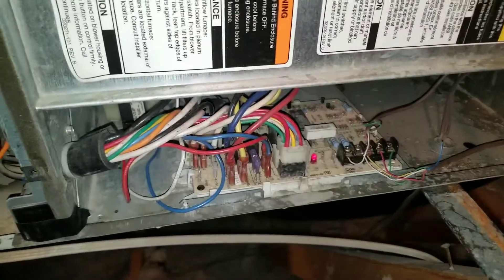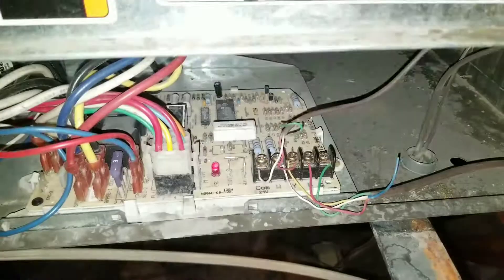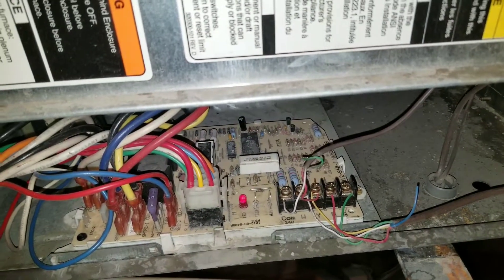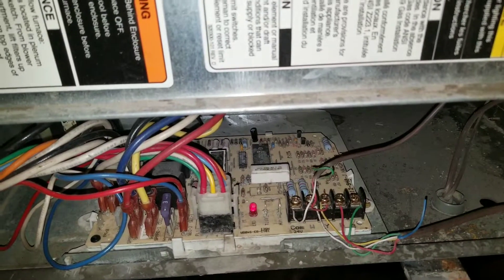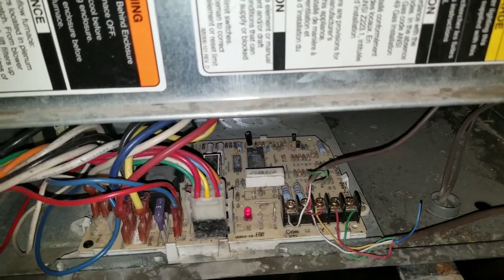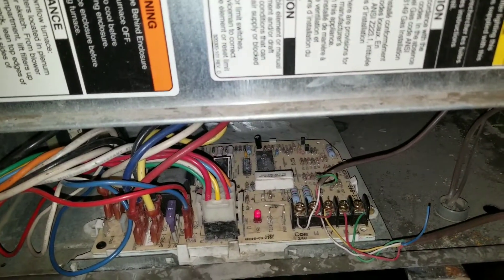On today's video, I'll be showing you how to check the voltage at your furnace board. If you didn't get a chance to watch my previous video, on my previous video I showed you how to check the voltage coming down from the board down to your thermostat, and I showed you basically how to check for voltage on each terminal — your blower, your AC, and your heater.